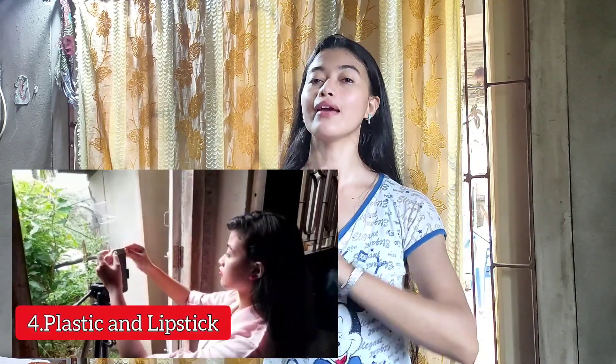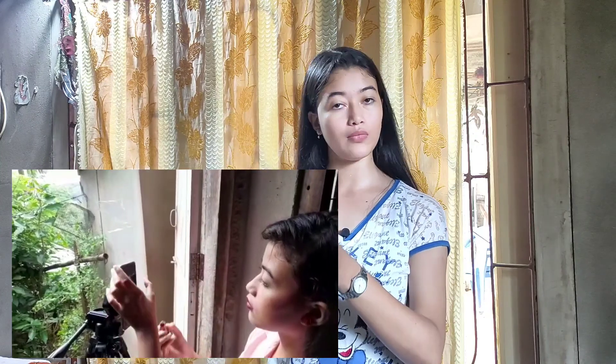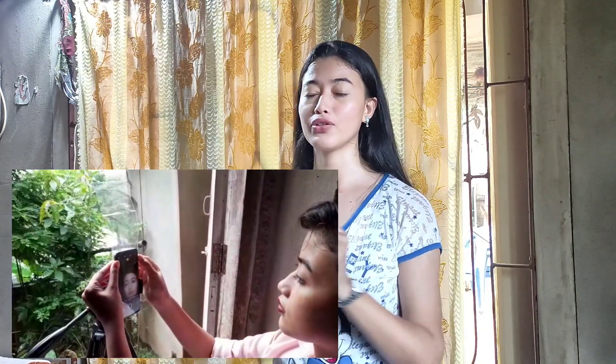For the fourth and last picture idea, I used plastic and lipstick. You can use any shade of lipstick — lip balm, whatever, it doesn't matter. What I did was place my phone on top of the camera and applied a little bit of lipstick on the lens. When I took the photos, the lipstick gave a really cool tinted effect.